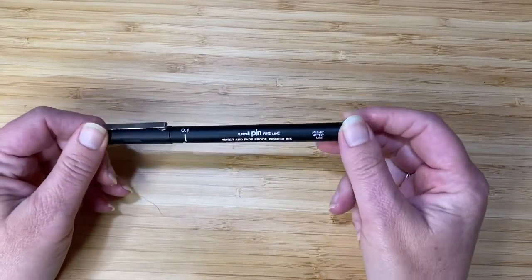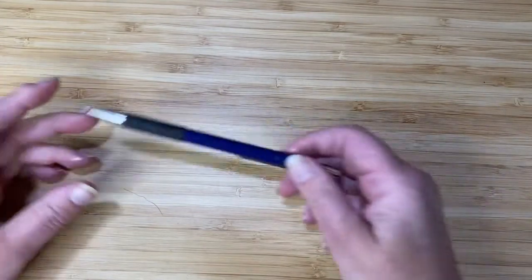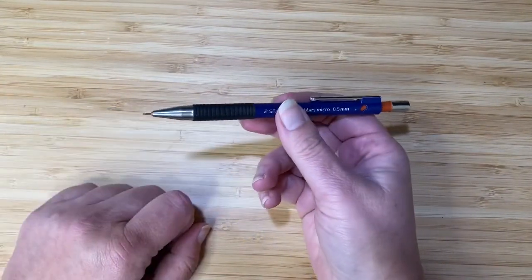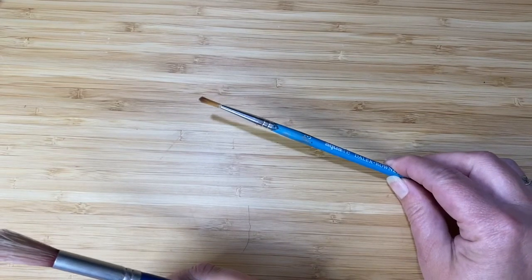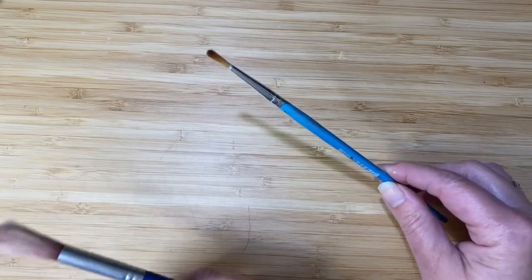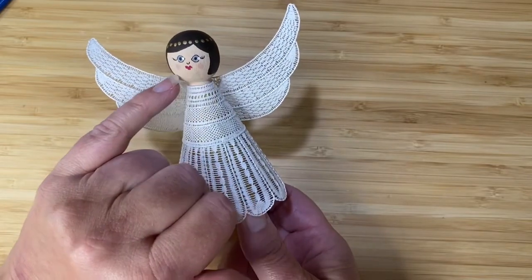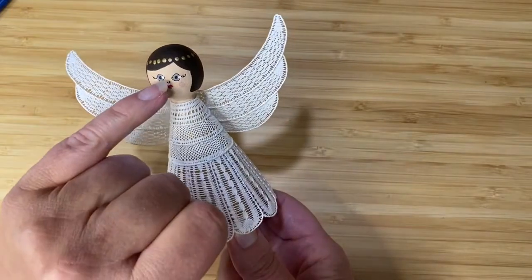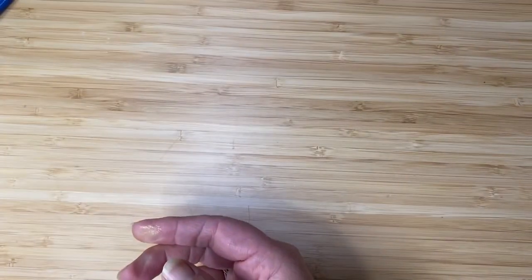You'll need a 0.1 millimetre waterproof and fade-proof pigment ink fine liner, a clicky pencil — this is a 0.5 millimetre with an HB lead — a bigger brush for painting the body, and a smaller finer brush for painting the hair and the face. Most of the other details are put in with pen. You'll also need a slightly darker blush-coloured pink permanent marker if you want to add little pink cheeks, and a tiny bit of white acrylic paint for highlights in the eyes.